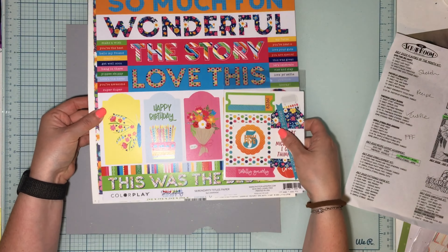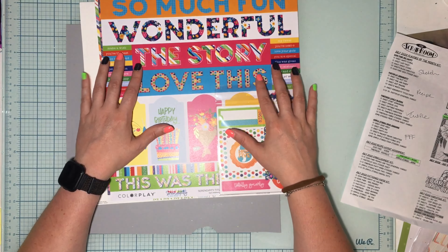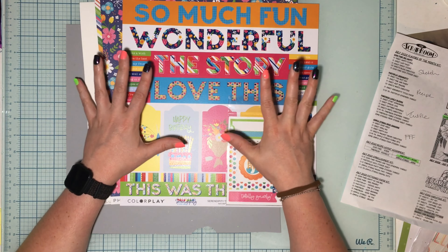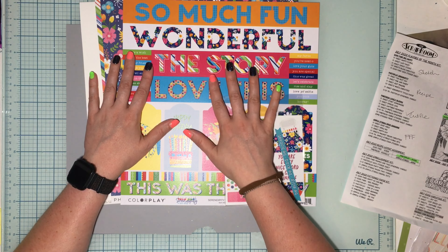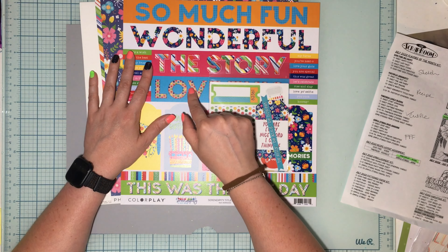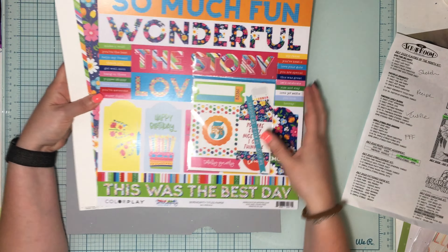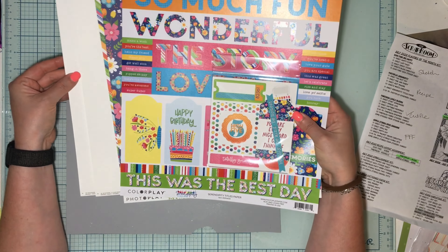Hello and welcome to my channel and welcome to a layout for the Scrap Room Flavors of the Month kit. Today I'm showing you one portion of the Flavors of the Month kit — this portion is the Photo Play Serendipity collection. I'm going to show you the collection and what I create with it, because this is my assignment as a design team member. I'm going to create a recipe for this, so subscribers only will get a recipe to create the same page with instructions on how to do it.